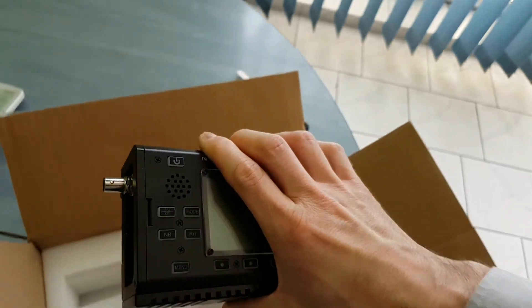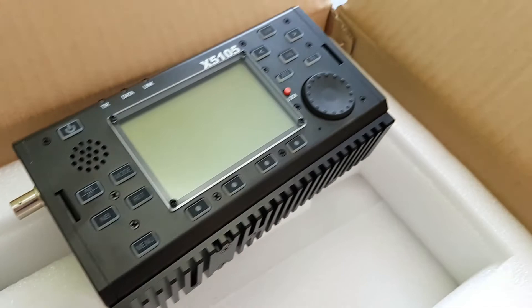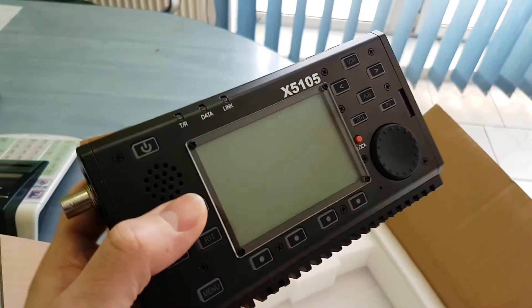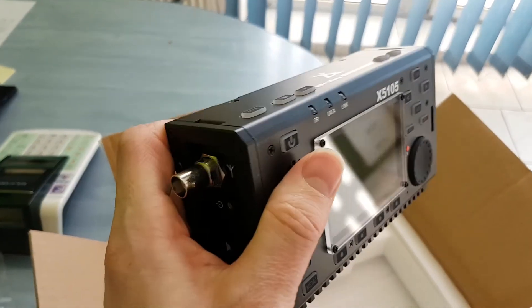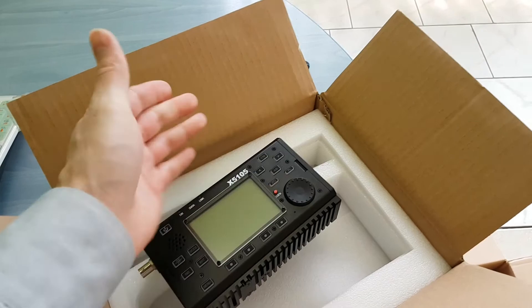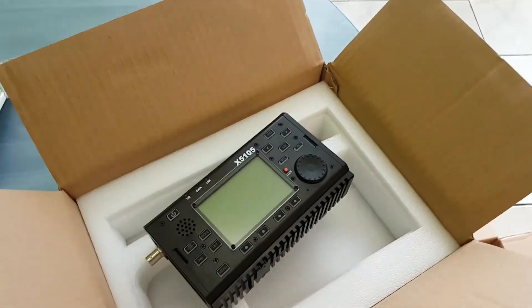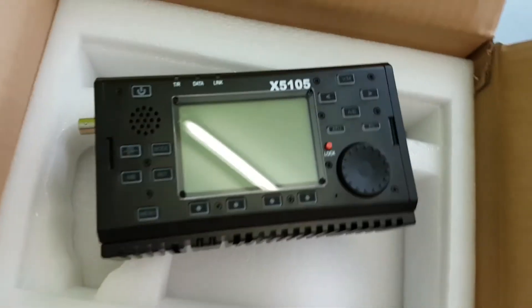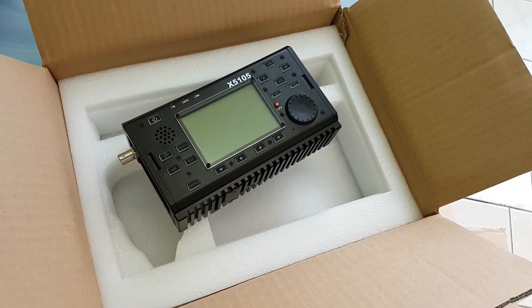In the next video I will show you this radio in operation — how it works. But first I need to let this radio acclimatize here in the room, because it's really really cold — maybe about five degrees outside, freezing today. Thank you very much for watching, stay tuned for the next video. Bye bye!